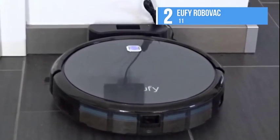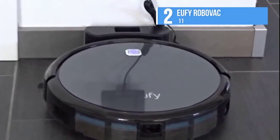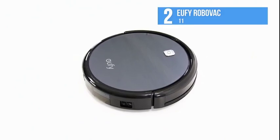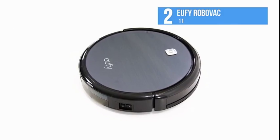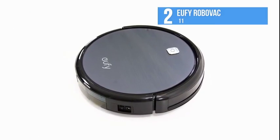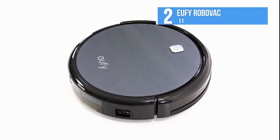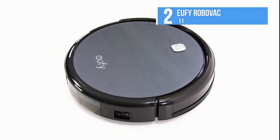The RoboVac comes with a tool to clean the vacuum, as well as spare side brushes, an additional HEPA-style filter, and an extra foam filter. Dumping the dirt from the dustbin is easy — all it requires is you press the button to slide it out, then push to release the button to dispose of it.